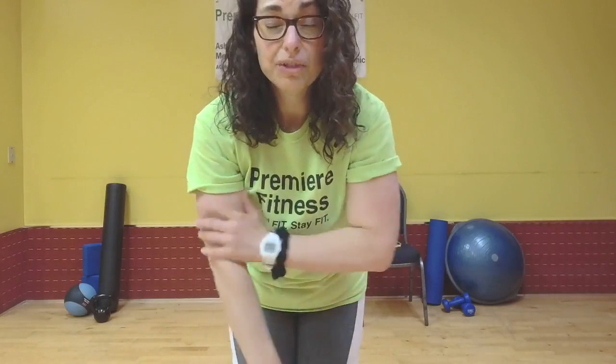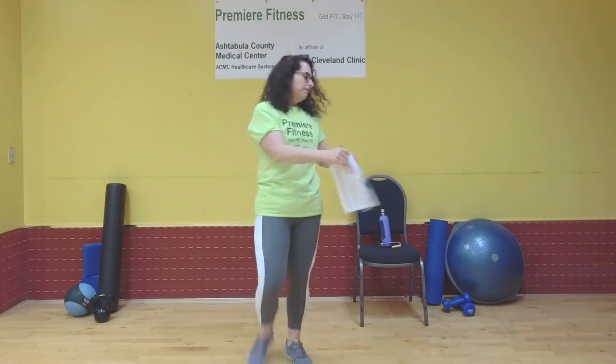Walk with a Doc — next Wednesday, June 16th at noon. Okay, so enough of that.